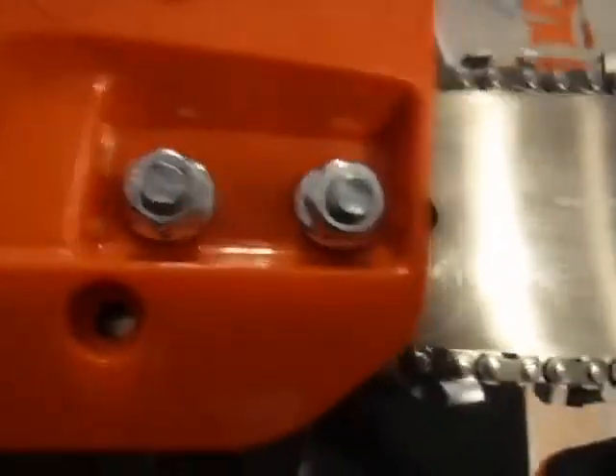You can see what it says on the bar for the chain size. This is LJ from Belly Acres, thanking you for taking a look.